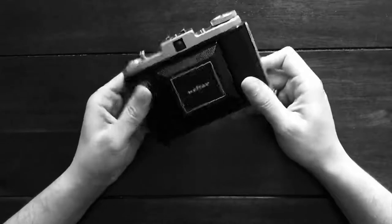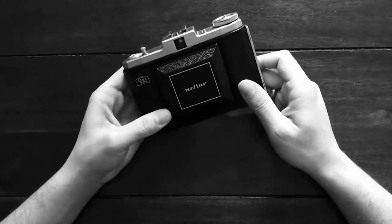That's my simple guide to getting started with the Zeiss Icon camera.